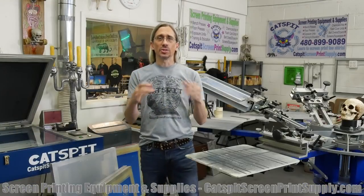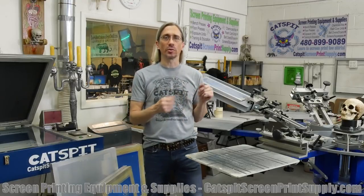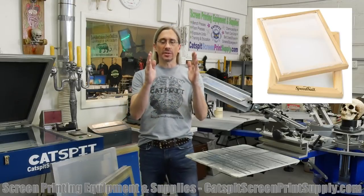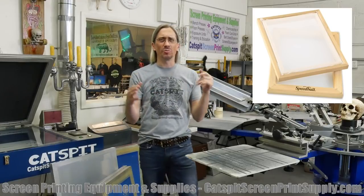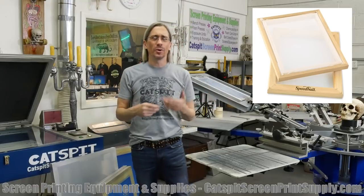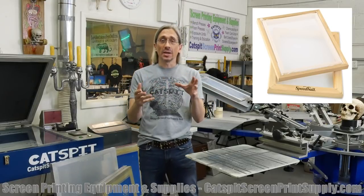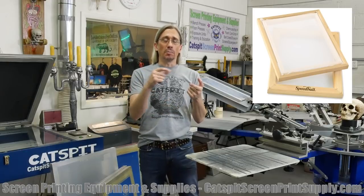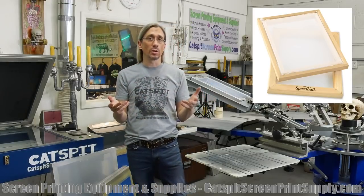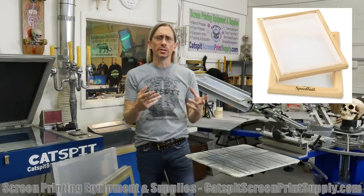Let me preface this by saying there are a lot of small wood screens that you can find at the arts and crafts stores. You'll find very small 8x10 or 12x14 or 11x17 — they make really tiny wood screens and you'll find them at Dick Blick, Michael's, Ben Franklin, or your local arts and crafts store. They're made by Speedball, I think, is the most common one. They'll be tiny little frames.